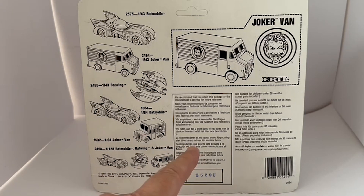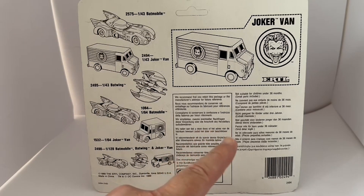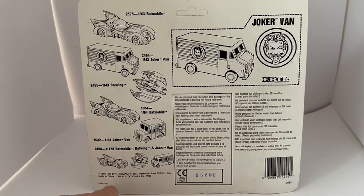There are various warnings on the back of the card, and down here it has the copyright 1989 ERTL Company. So that is the back of the card — let's turn it round and have a good look at the model itself.